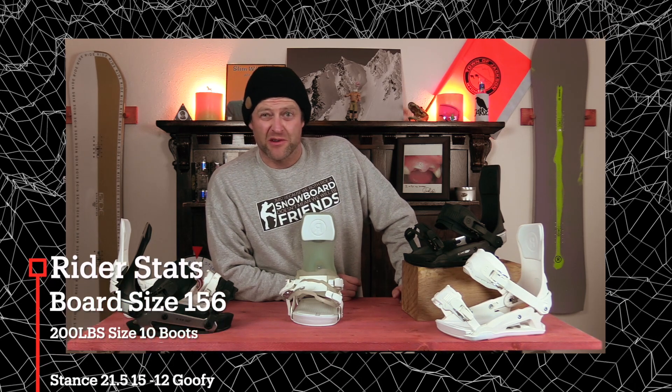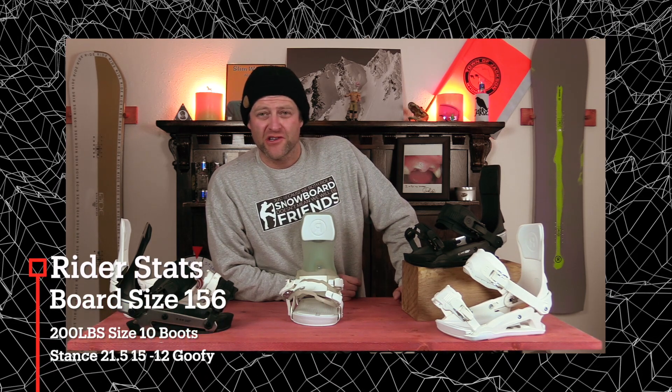Hello snowboarders of the internet. I'm your host David Lefebvre and in this video we're going to be reviewing the Ride A6 Binding. I rode this board at Arapahoe Basin on an overcast gray sky day with pockets of blue skies. It was after a storm so there was pockets of up to a foot of fresh snow.